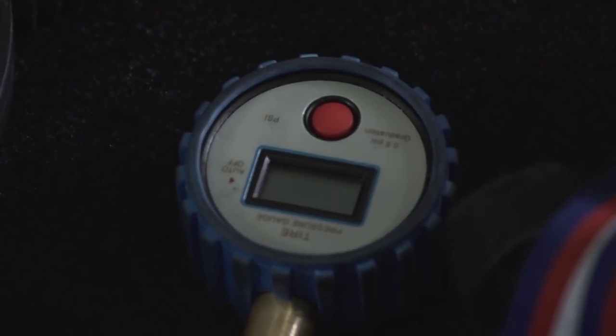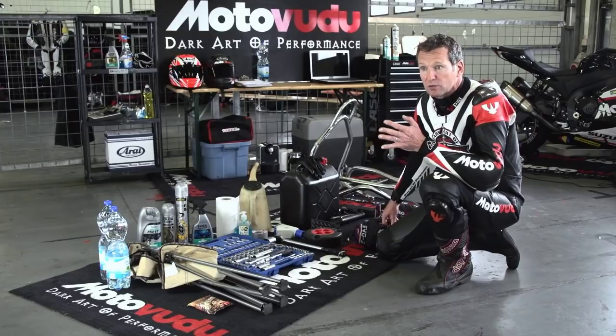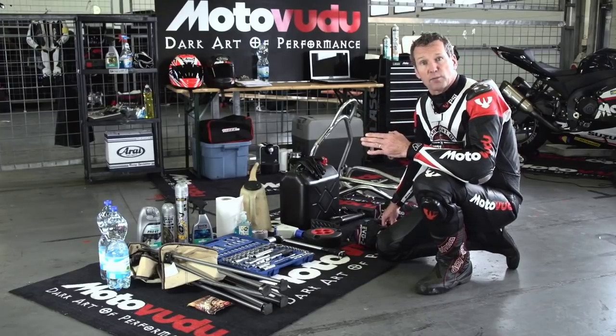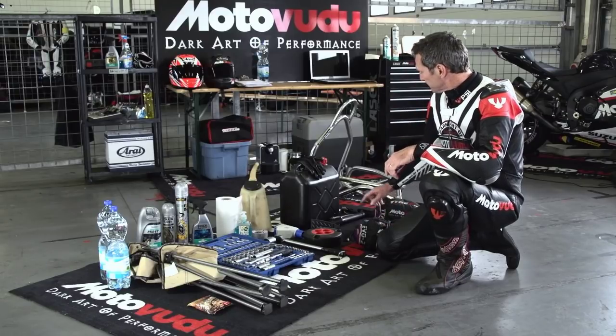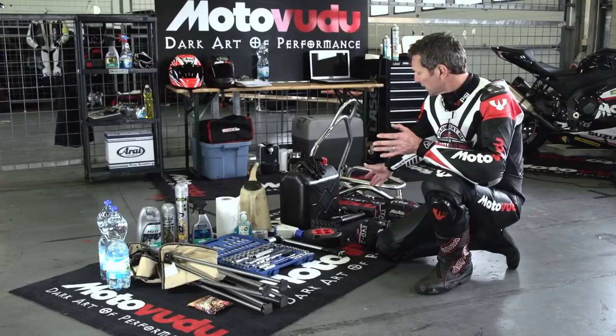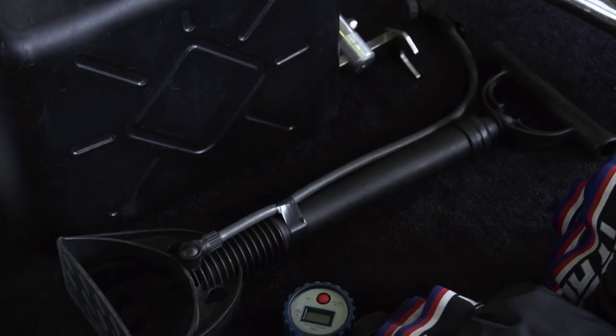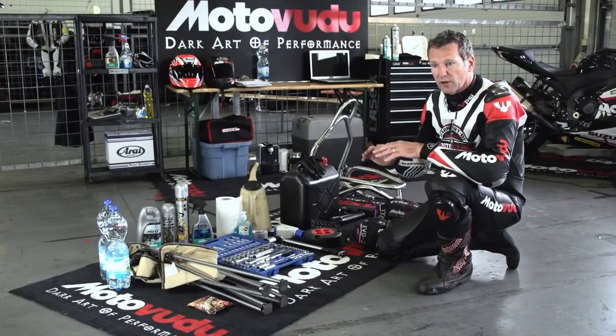Second is a tire gauge - you've got to check pressures. We check them cold, hot off the warmers, and often again when we come in, just to make sure they're running at the right pressure. You don't need a big compressor, just a little bicycle pump, around twenty dollars from the local shop. You're not actually inflating the tire, just adjusting a few PSI or a bar.